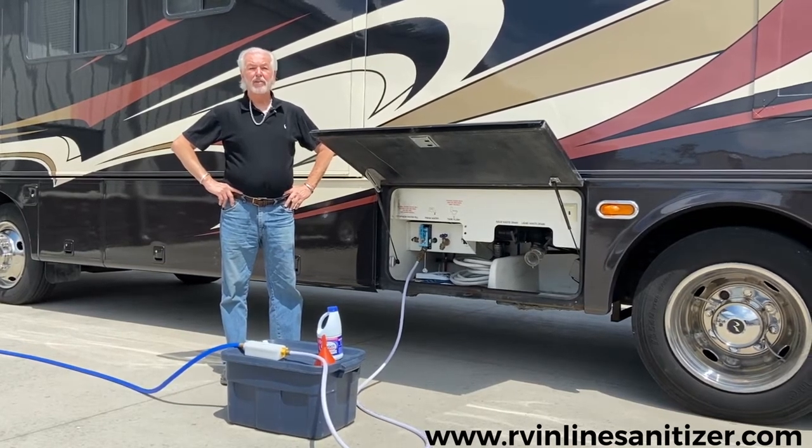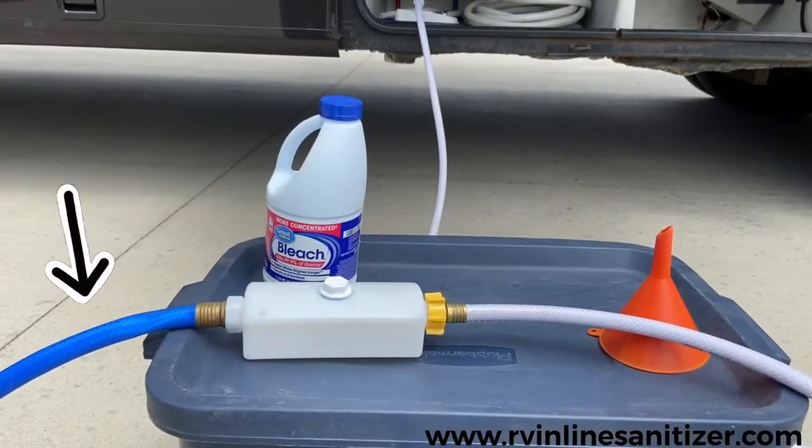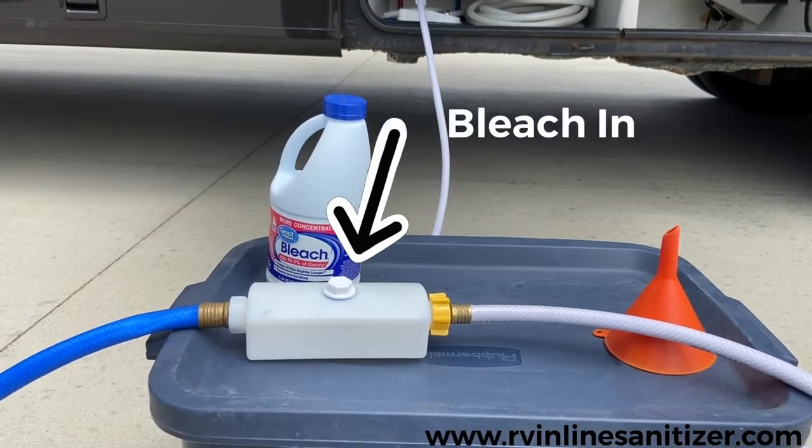As you can see here, I've already hooked up a system. I have a freshwater inlet, a freshwater outlet. In the middle of my two hoses, I have a canister.